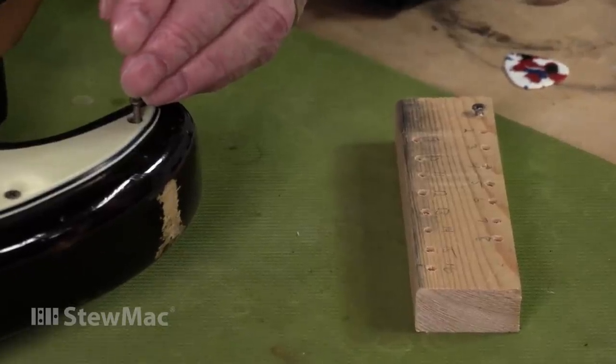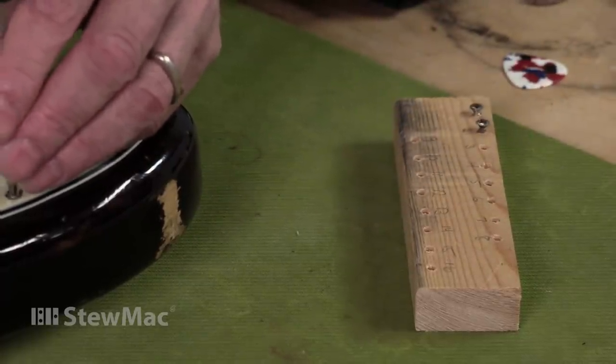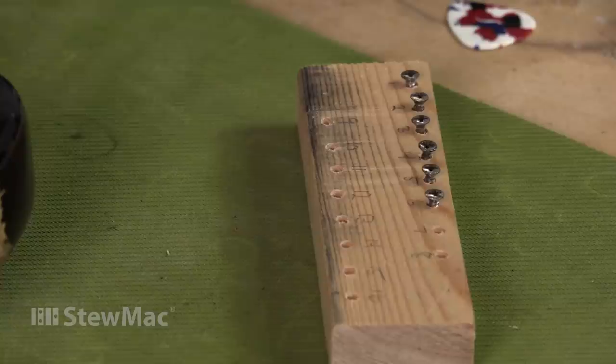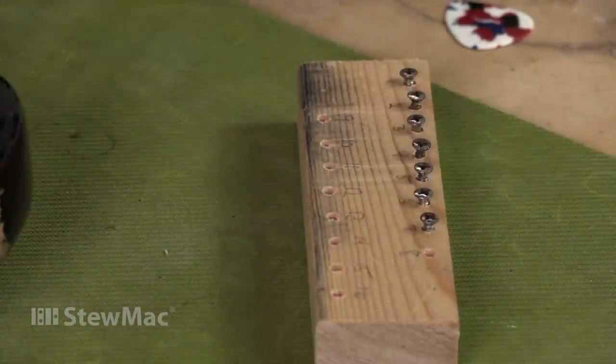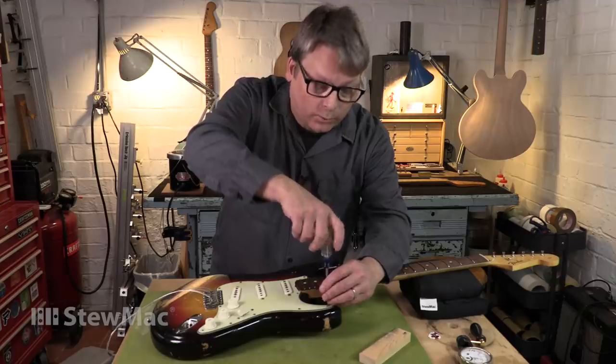What I have here is just a little wooden jig that I made. It's numbered 1 through 16, just depending on what kind of guitar you're working on. I'm going to go all the way around and drop each screw into my little fixture. That way I know exactly where they came out of and I'm going to put them back in those exact same holes.